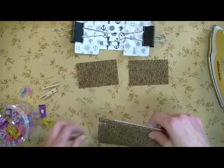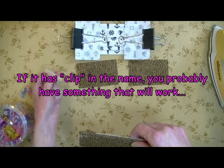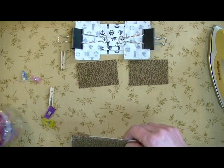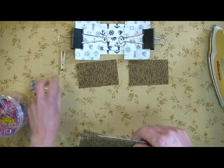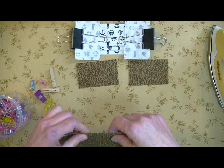And listen, look at the variety of clips I've got here. I've got large binder clips, I've got little clothes pins, I've got these nice little sewing clips — cheap, cheap, cheap on Amazon. So you can see that you've got to have something around your house to use for clips.